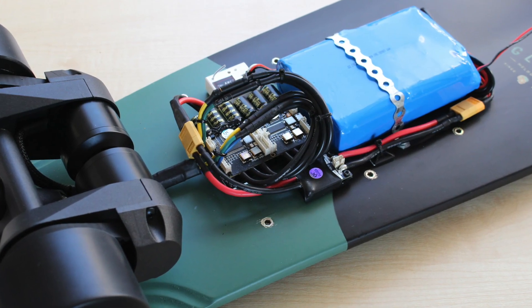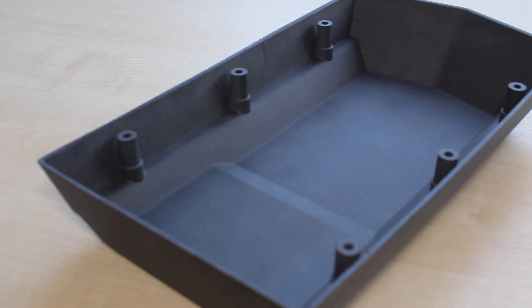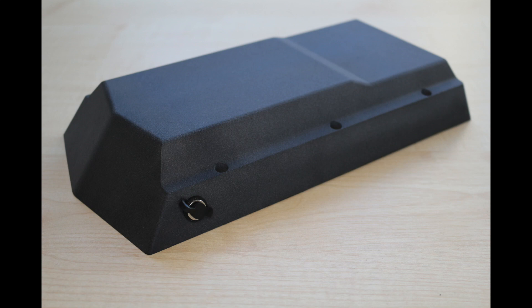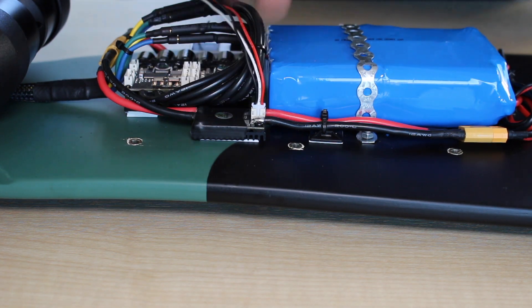In the end everything was quite neatly packaged. I designed my own enclosure in CAD, which was SLS 3D printed in nylon. It incorporates the charging port and power button, and it turned out pretty nicely — very happy with that.